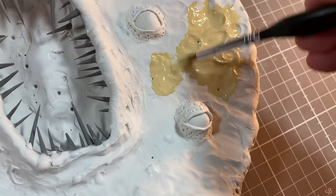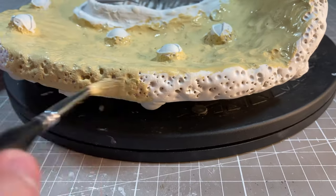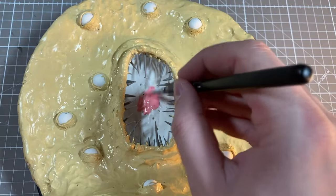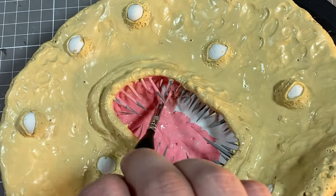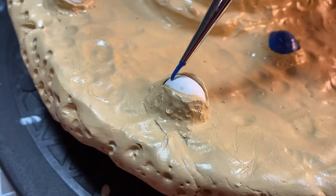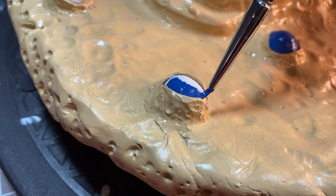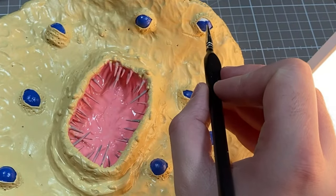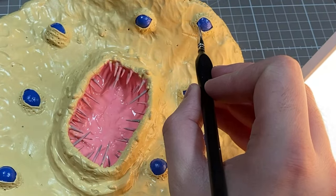I'll first cover the whole pancake with a base coat the color of uncooked dough. And then while that is drying, I'll give the mouth a layer of fleshy pink. I probably should have waited until I was done with dry brushing, but hindsight is 20-20, and I'm painting the eyeballs now. Each blueberry gets a coat of blue that will inevitably have to be touched up later after my willy-nilly dry brushing.